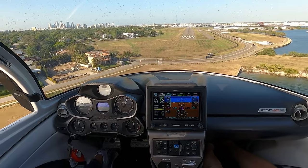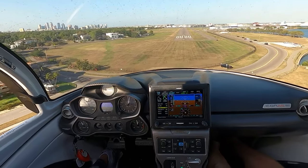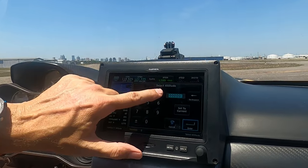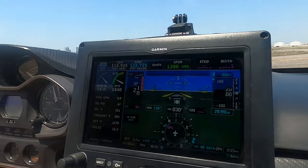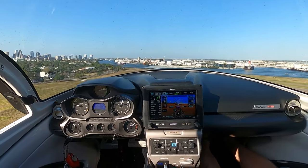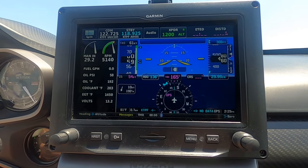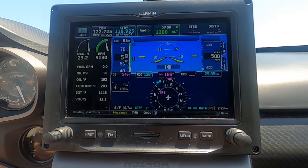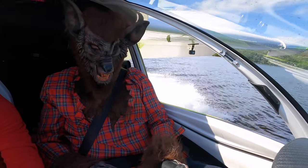Hack number nine: the altitude alerter. This only applies if you have the G3X model. If we set 300 feet on our initial climb-out, it's going to give you a warning at 100 feet — a reminder to check your gear — and a warning at 500 feet, letting you know the parachute is now available as a safety system. And hack number ten: if you're ever going to fly your Icon A5 with a mask on, make sure you have a safety pilot.